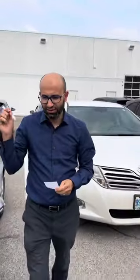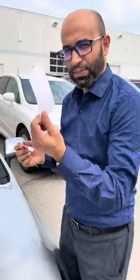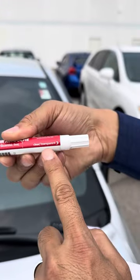To apply it, you've got to shake the pen very well, and then you get a piece of paper — you will see one side for the color and one side for the clear coat.